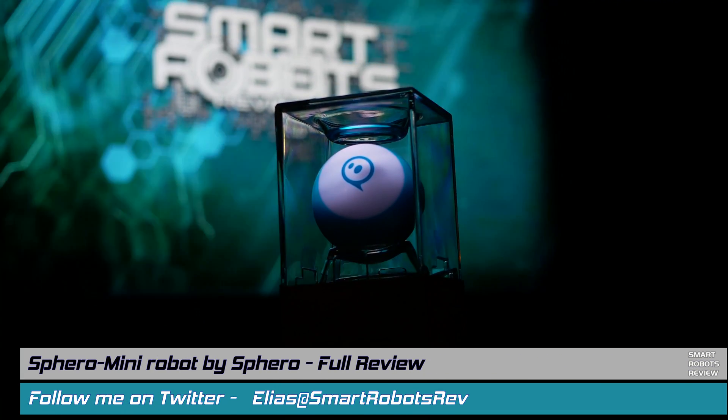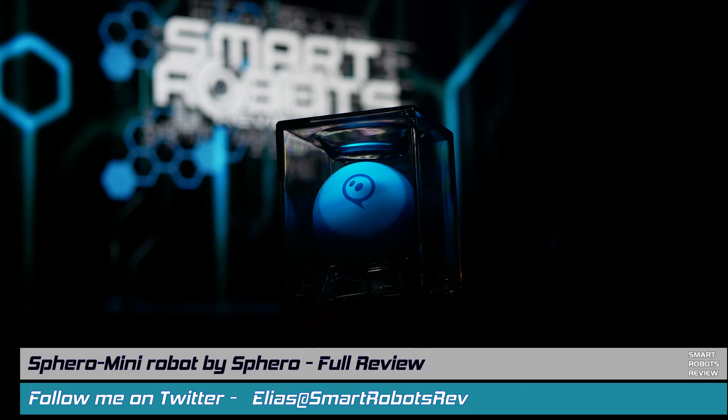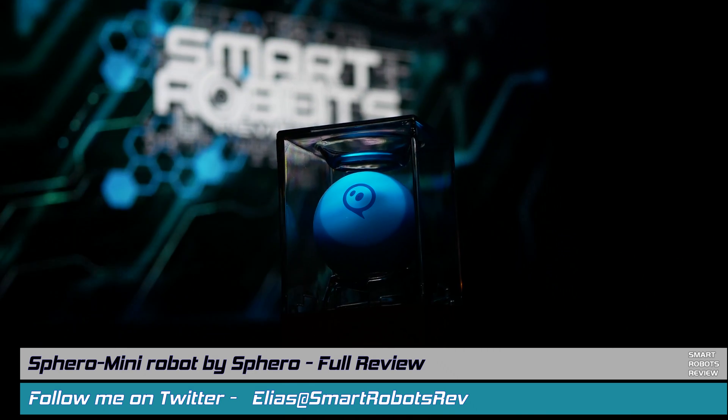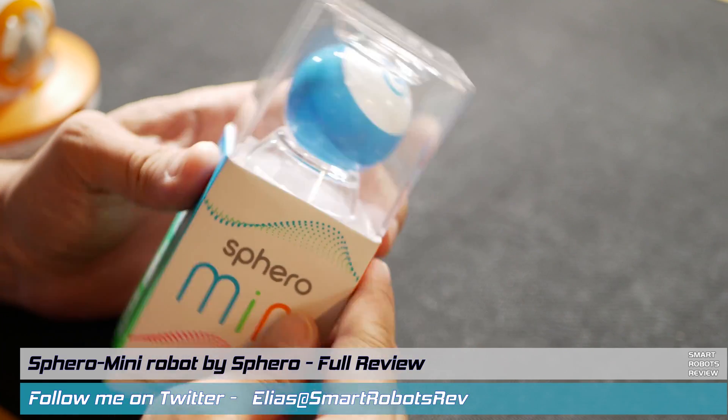Hello everybody, welcome back to Smart Robots Review, the show that reviews robotics and other fantastic tech from around the world, or out of this world. I'm your host Elias, and it's great to have you here as always. Today, I'm reviewing the Sphero Mini.